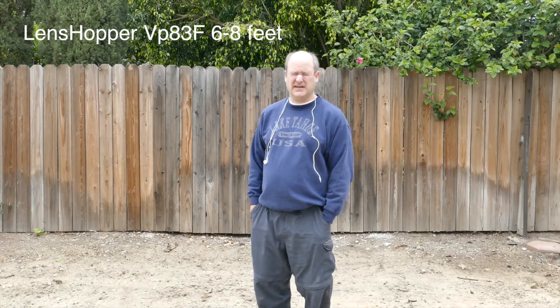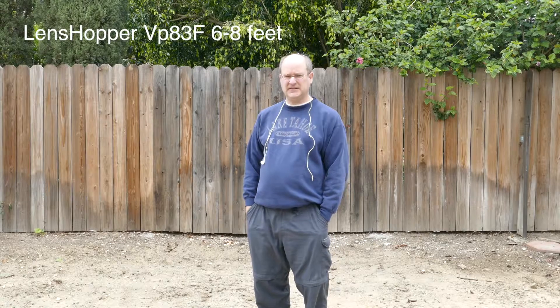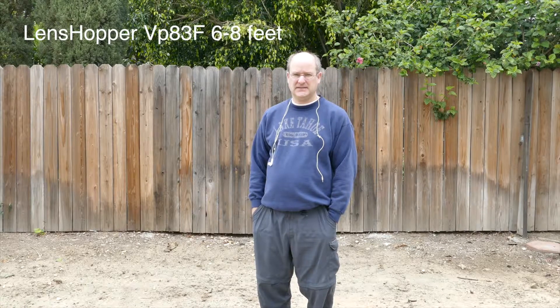This is the Shure Lenshopper and I'm checking this out from the same location, probably around six to eight feet away from the camera. We're looking again to see what the pickup is like and how that sounds, and see if it's substantially different from the Zoom XY H2N stereo piece.